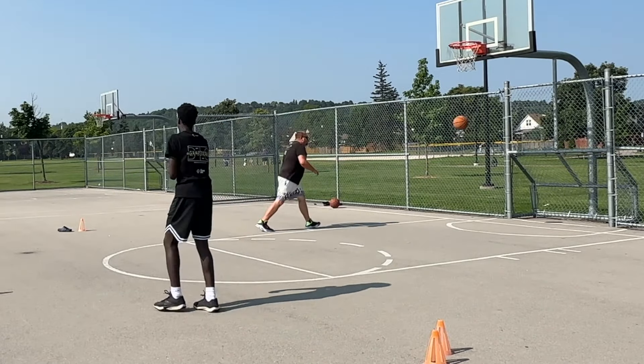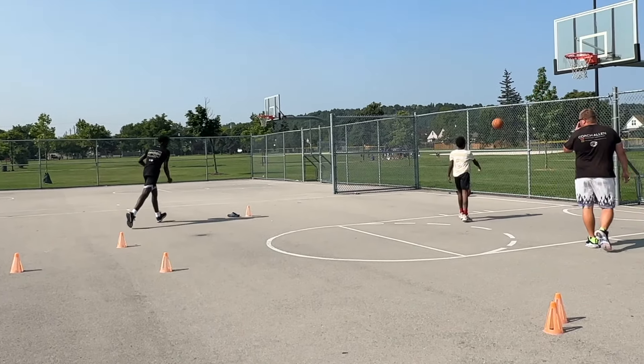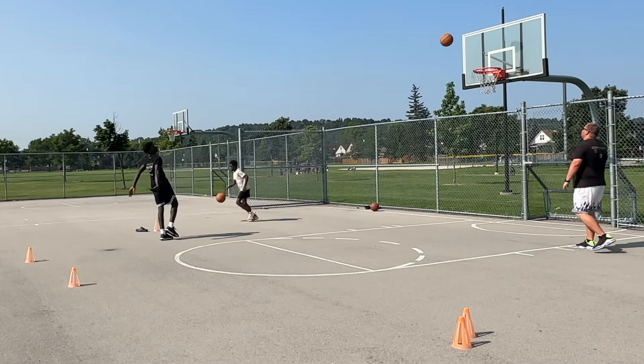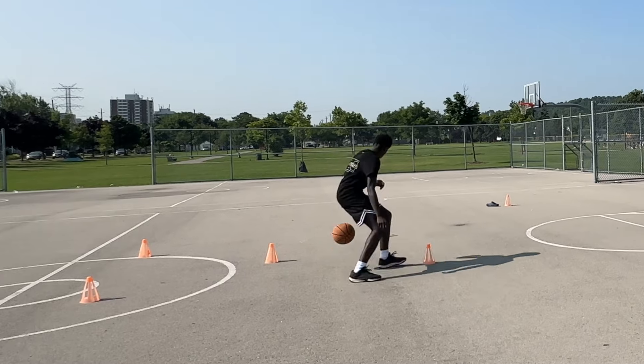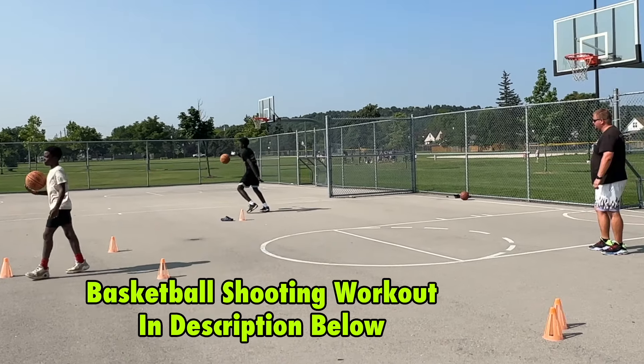So these drills are going to be really focused around being able to move like you would in game and then going into your shot. If you are looking to become a better shooter in basketball, this is the video and the drills that you need to succeed as a shooter.